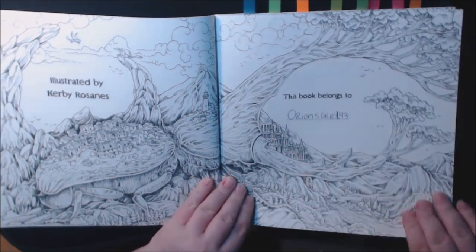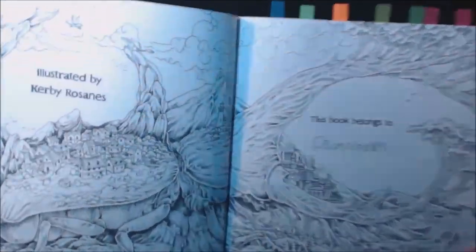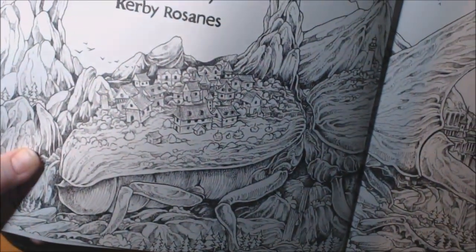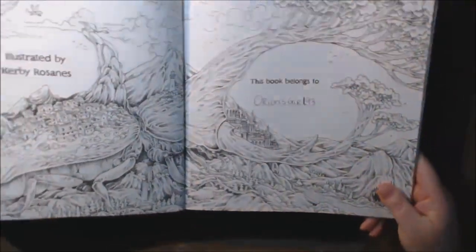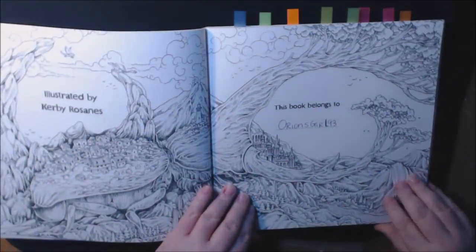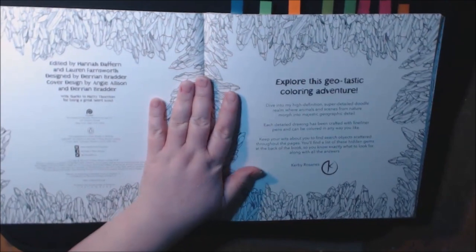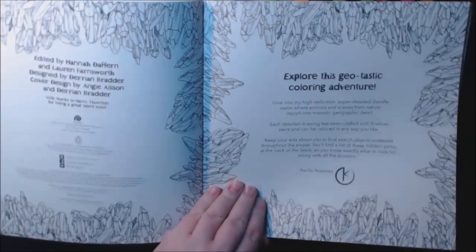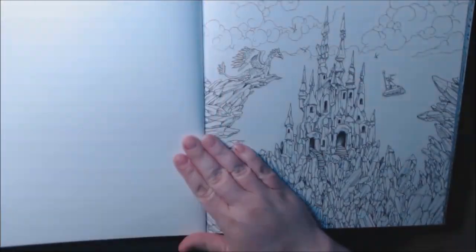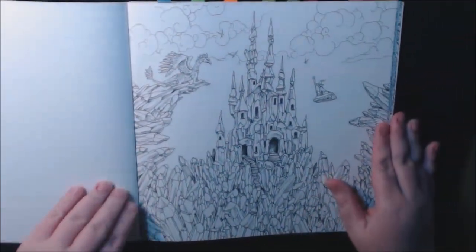I could already see myself coloring it, and then all the little houses and things — it's got like a castle right here. I just love books like this and all the little hidden details you don't usually find until you start coloring. They are non-perforated, so let's just get to flipping.